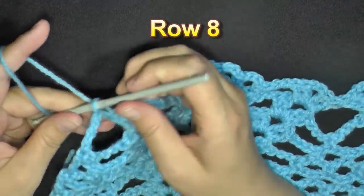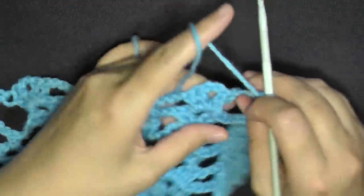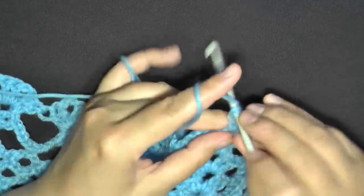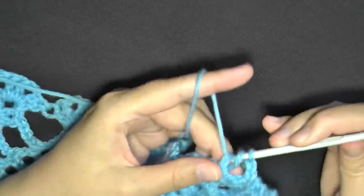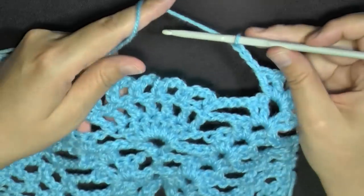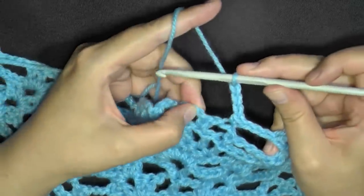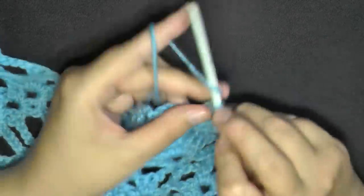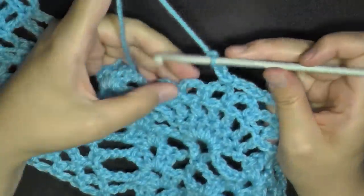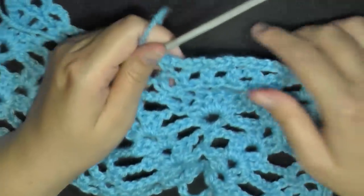Chain 3 for row 8 and turn. Go right into the first v-stitch and put a v-stitch. Then chain 3 and work into the chain-3 spaces: find the center chain and single crochet, chain 3, find the next center chain, single crochet — repeat this. This time you'll have 4 chain-3 spaces.